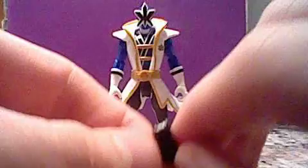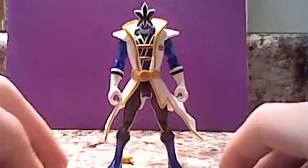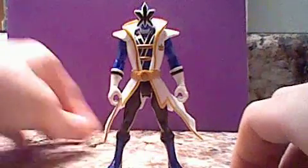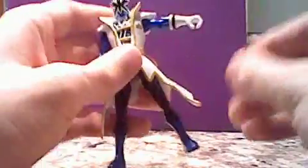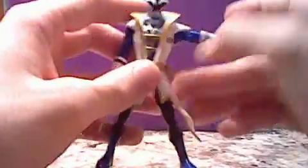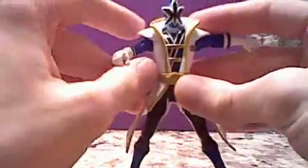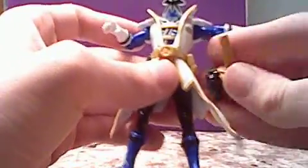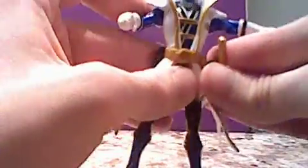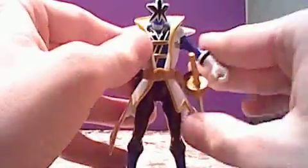Now that I look at it, it might just be a part of his belt — a gun holster, I think. Then it comes with this, which you use to clip onto the sword. So let me just stick that on here to show you what he looks like. Take the sword and stick it right here.